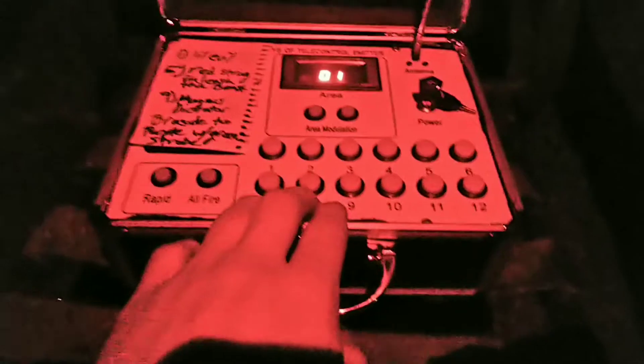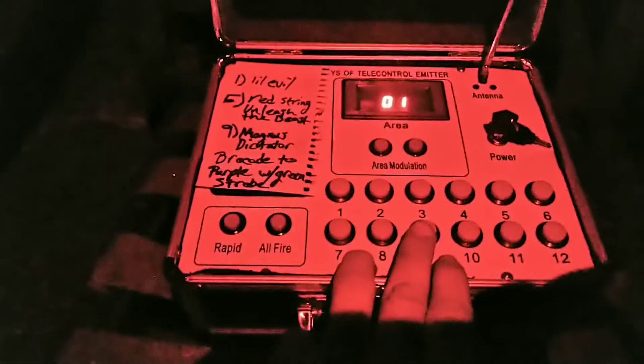Oh, that was a killer shell! Last but certainly not least, number nine: Magnus Dictator Brocade to Purple with Green Strobe. Failure to fire, of course. Well, we're just doing this one the old-fashioned way.